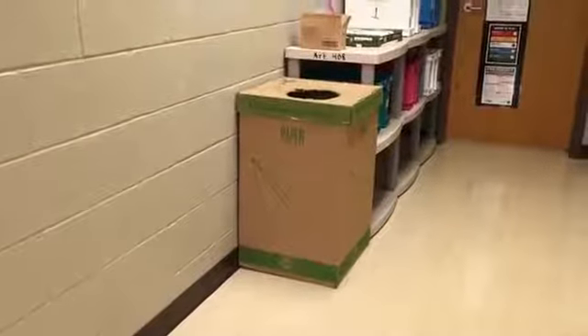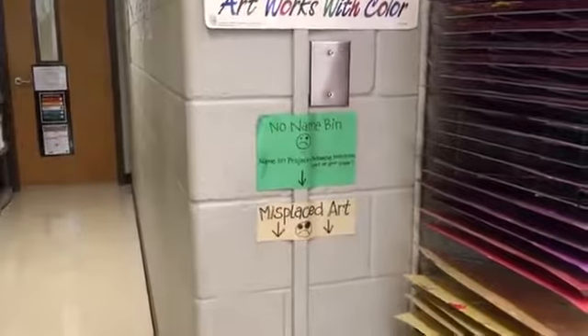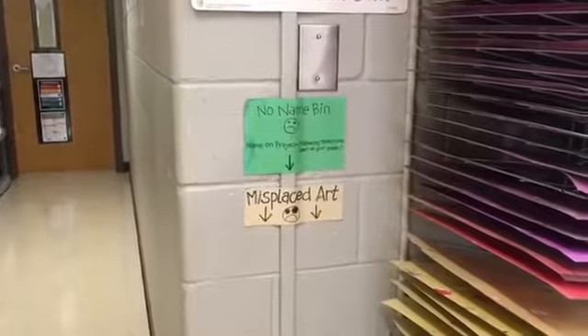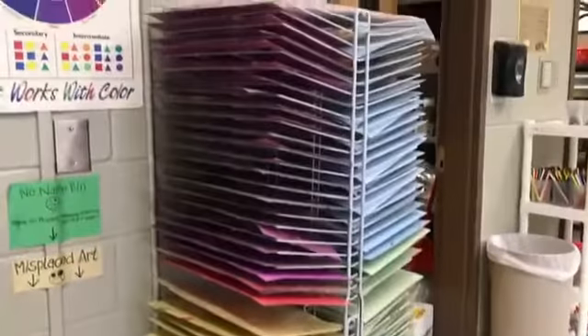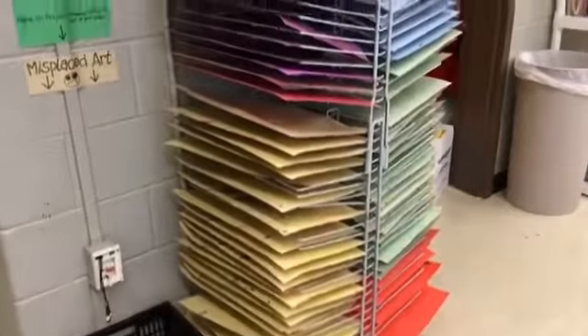Our recycled paper bin is going to be up in our front hallway this year. This bin is our no-name bin — it's also our misplaced art and it's also going to be our forgotten folder bin this year. Look at it right now, it is empty — I want it to stay empty. This area is our drying rack, and you'll be visiting here a lot of times at the end of class. I'll always designate a color on which you will put your artwork.